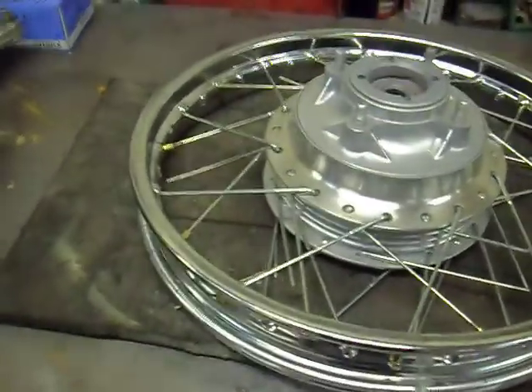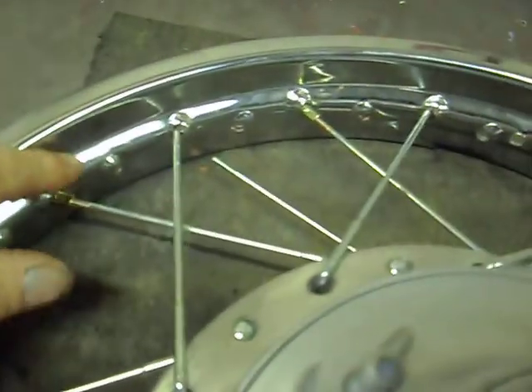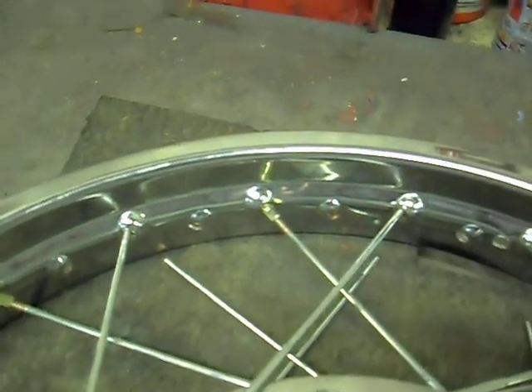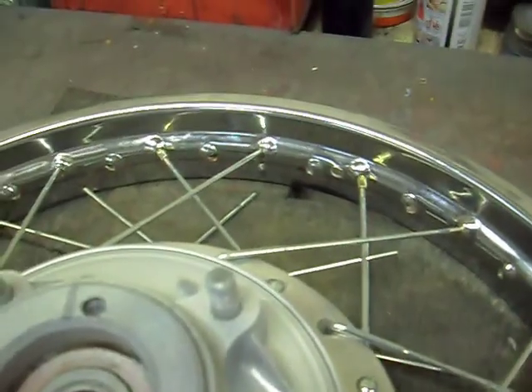That's one side laced up. When you put the nipples on, only screw them on a few threads. If you start screwing them all the way, you're going to make it difficult to get the rest on, so just a couple of threads to get them started.